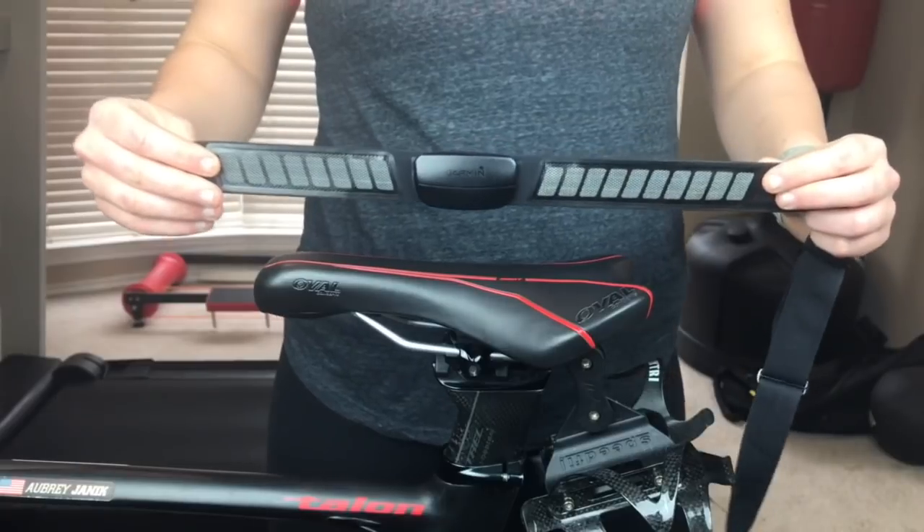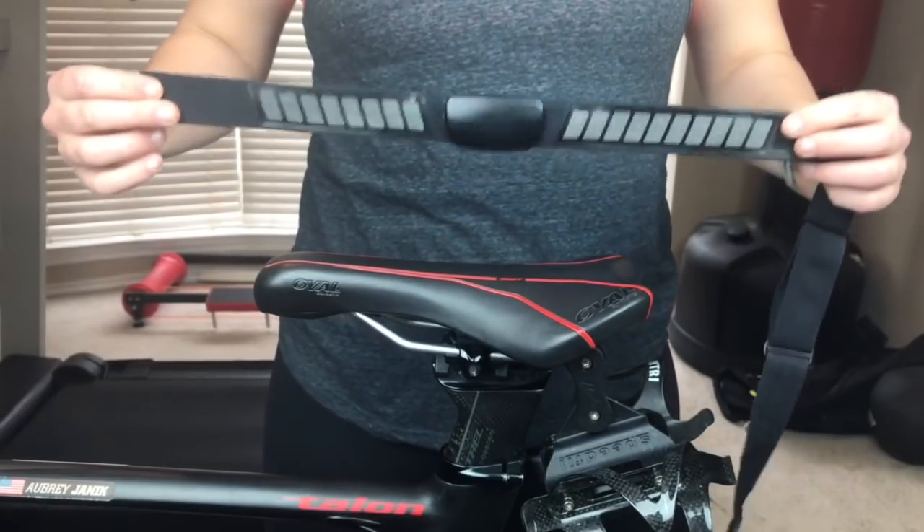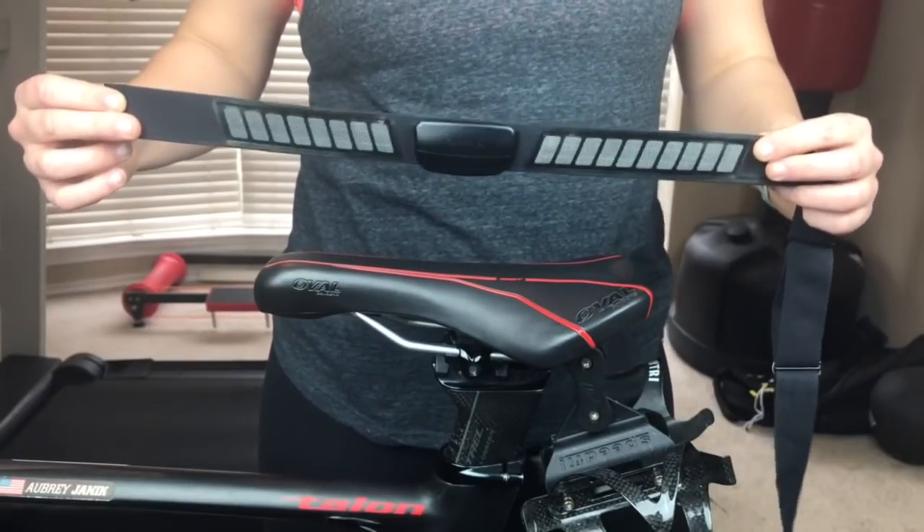This Garmin premium heart rate monitor is a great product — in fact I believe it is the best product for the price at $45 from Amazon, with free shipping if you're a Prime member.